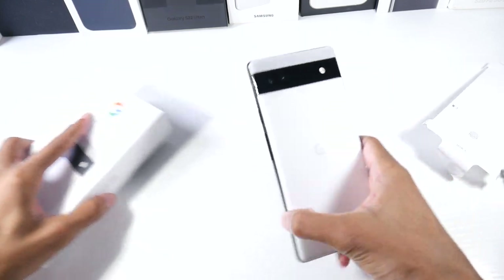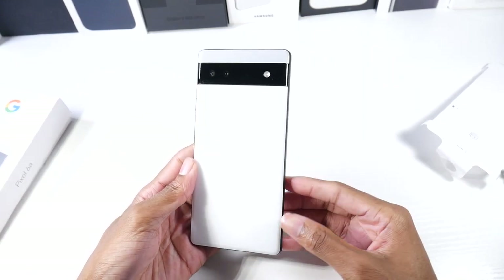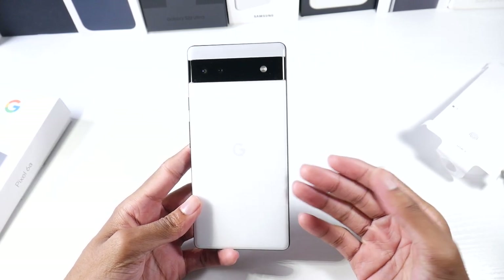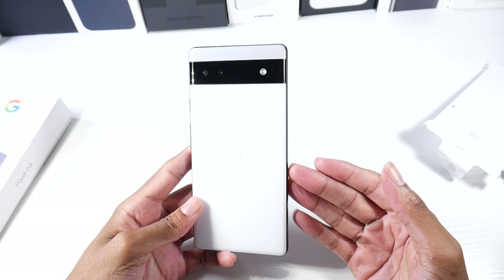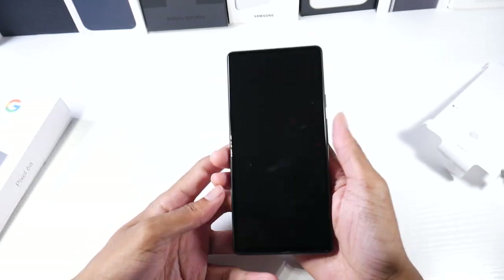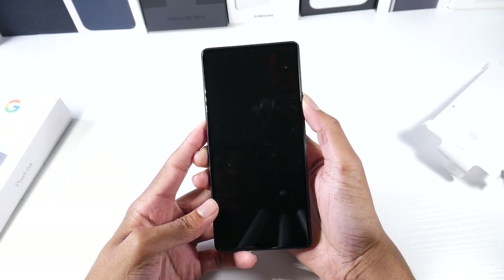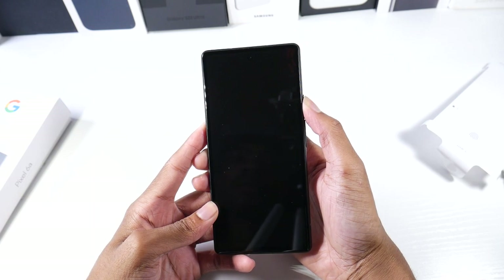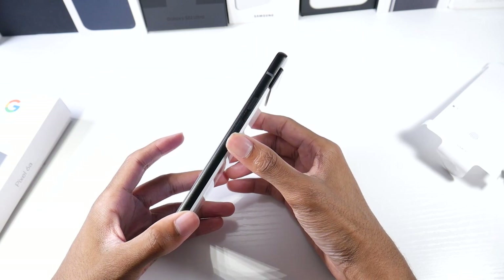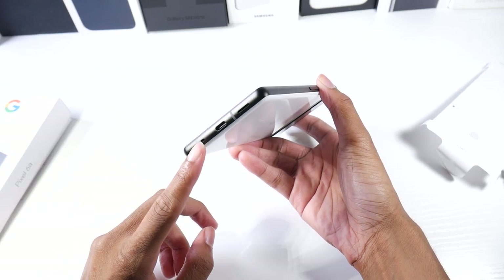I was surprised they threw the Tensor chip in here because this is a pretty powerful mid-ranger. Its competition is really the iPhone SE, the A52, and Xiaomi's Redmi, which we'll do comparisons on. Let's go ahead and boot this up and check out the phone design — power button, volume rockers, USB Type-C down below, and dual speakers.